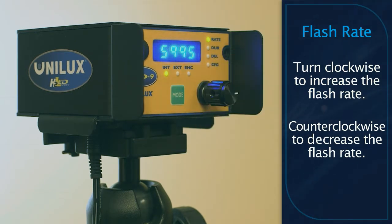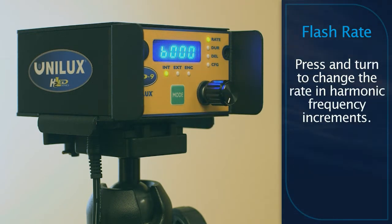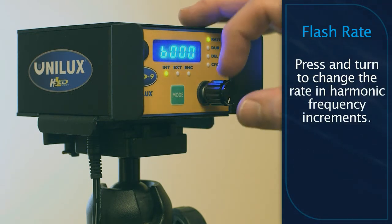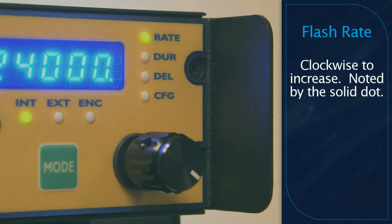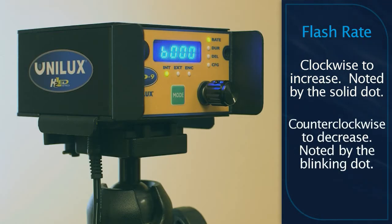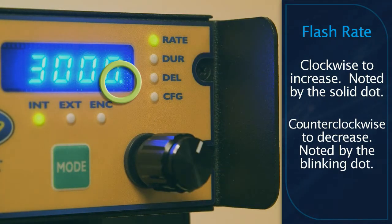To increase or decrease the flash rate by harmonic intervals of the current flash rate, simultaneously press and turn the multifunction control knob. Press and turn clockwise for harmonic intervals, indicated by a solid pixel on the lower right of the display, or counterclockwise for subharmonic intervals, indicated by a blinking pixel on the lower right of the display.